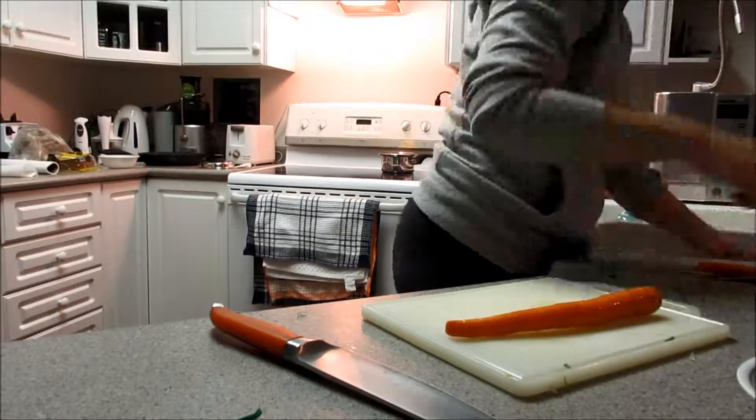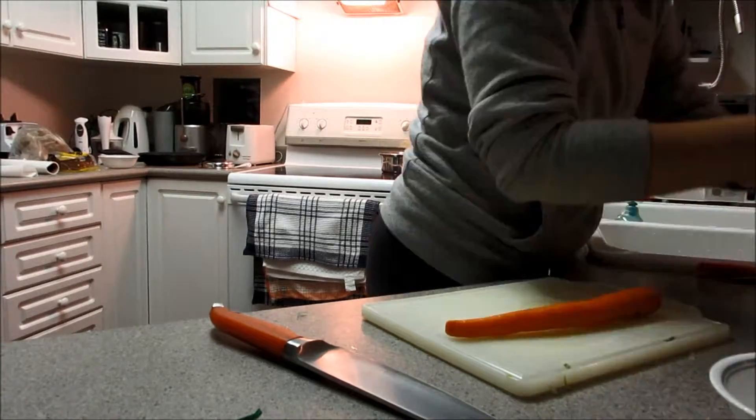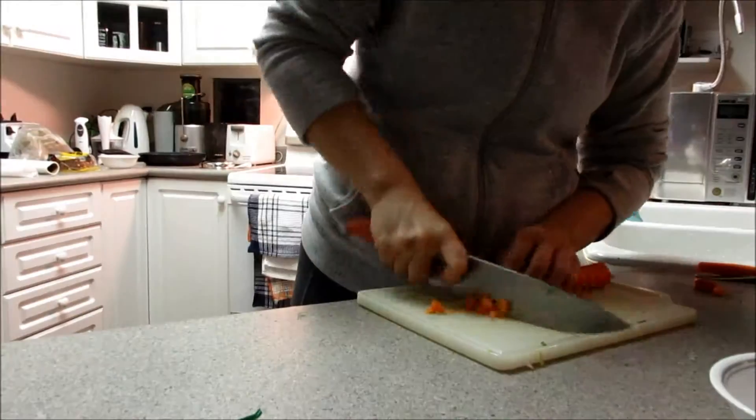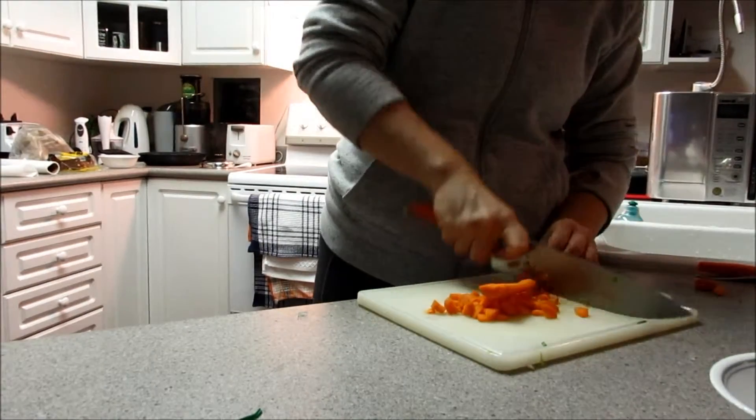So for tonight, my cooked food is going to be the onion that you saw me cut, the carrot that I'm cutting up right now, and after I'm going to be cutting up some little potatoes.